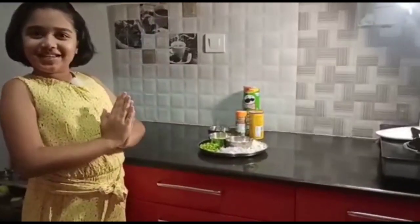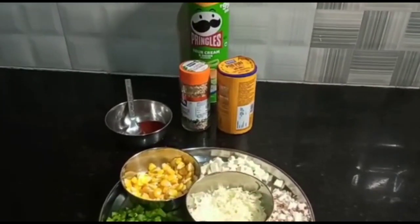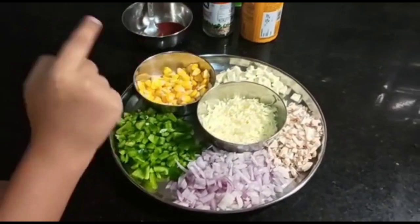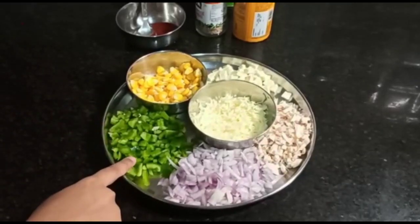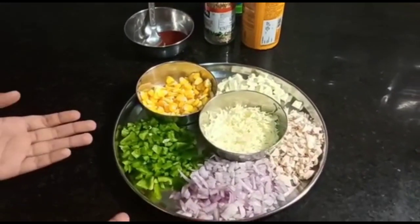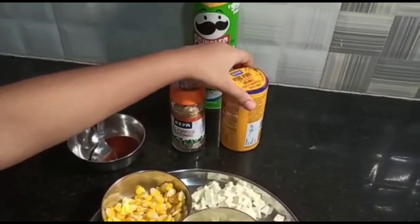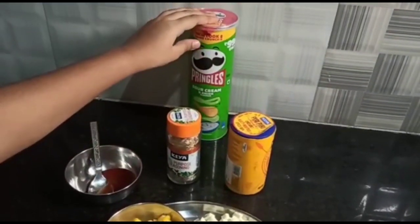I've got my ingredients here, let's see what they are. Here we have some grated cheese — yummy — mushrooms, paneer, and corn. The paneer and corn I've just put in some hot water with some salt and boiled it. Here are capsicums, onions — you have to chop all of them very small so it fits on your Pringles. Tomato ketchup, seasoning, and of course Pringles.